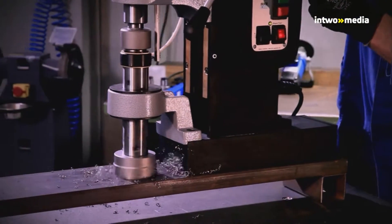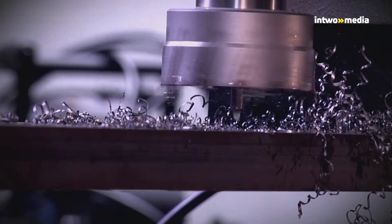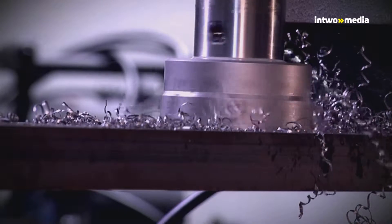Please do not forget to open the stopcock at the side of the coolant reservoir. In the first phase, the cutting pressure on the core drill is reduced. Pressure is increased only after the tool has 1-2mm into the material.